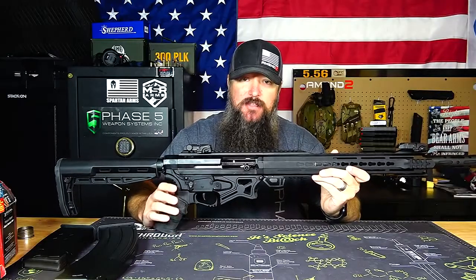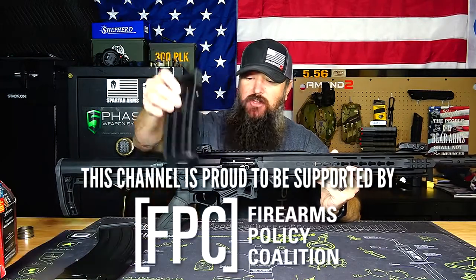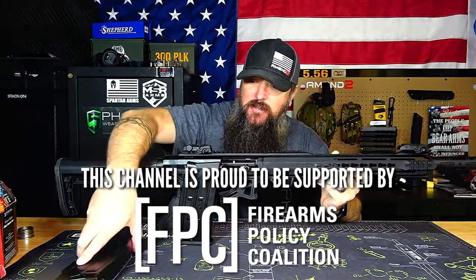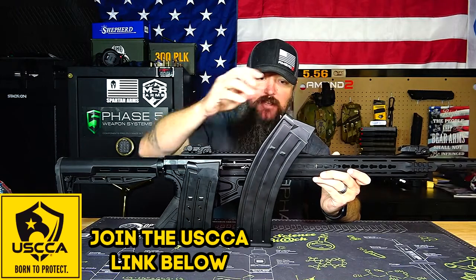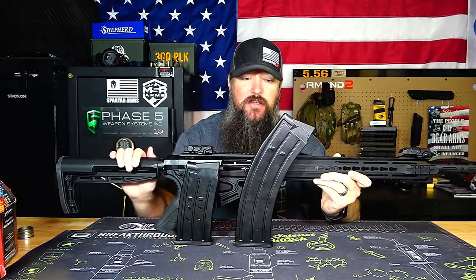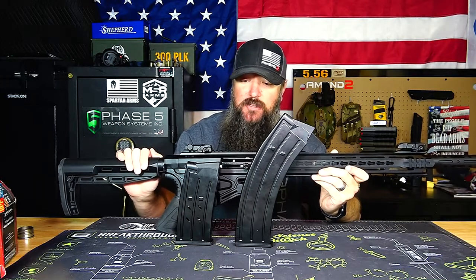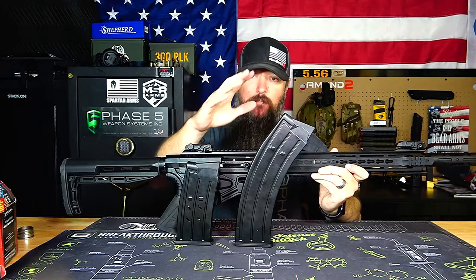The HDM 1050 is a semi-automatic, magazine-fed 12-gauge shotgun. This is the 5-round magazine that it comes with. The magazine I showed you in the very beginning is actually a 10-round 12-gauge magazine, and I'm happy to report that both of these have worked perfectly fine. I've had no issues, no malfunctions, no problems whatsoever, which is great, especially for the price point on this thing.